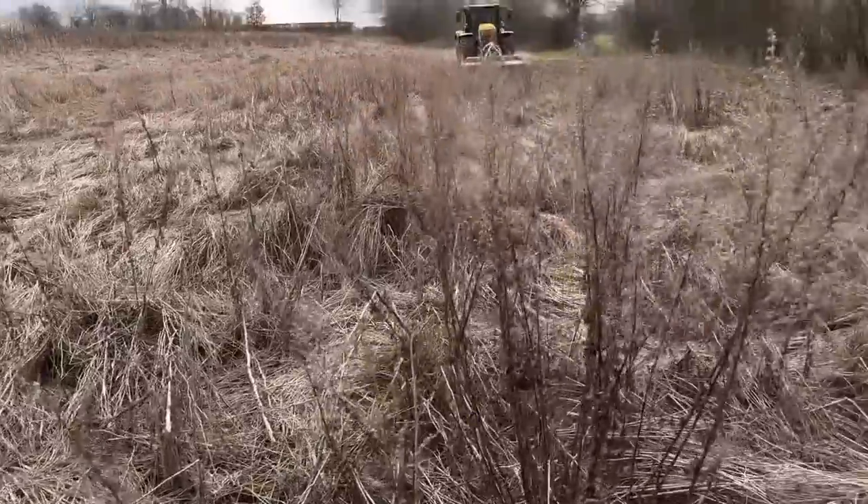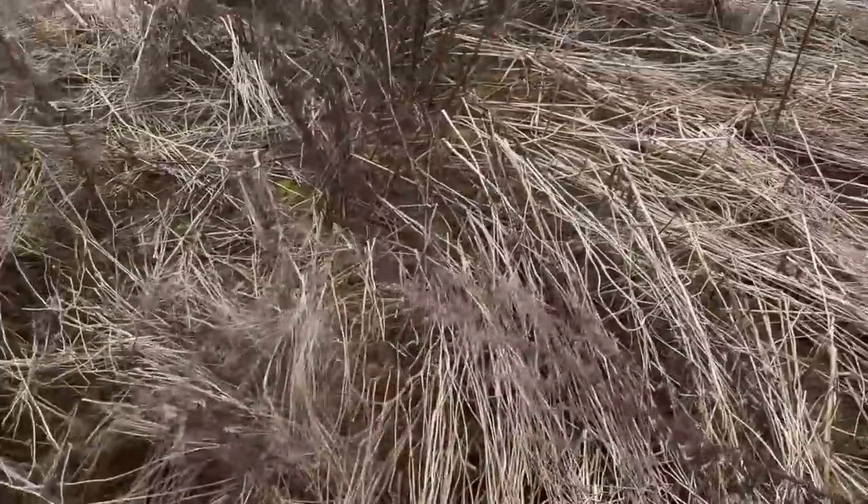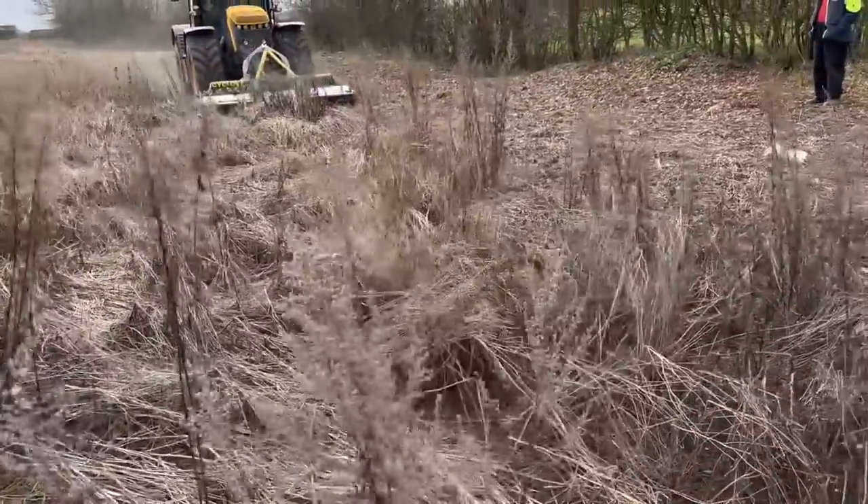The idea of this mower is it's supposed to be a lot more fuel efficient than a flail — do the same job and be quicker because you can have a lot higher forward speed. You're moving a lot less mass and you're not tangling up with a snowball effect; you're just chopping it and throwing it straight out. This chamomile actually fell over in this direction so we're going the wrong way really to chop it well, but we'll see what it does.